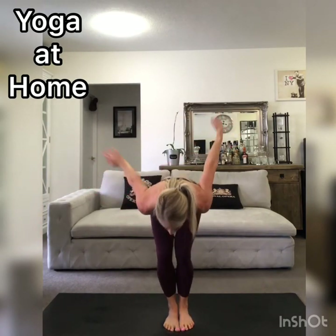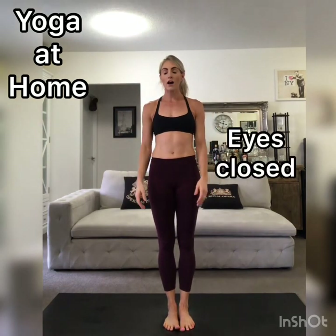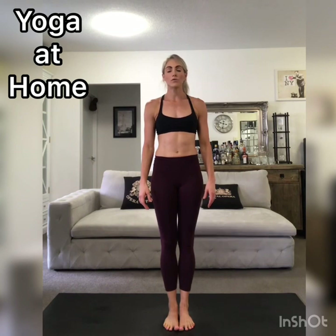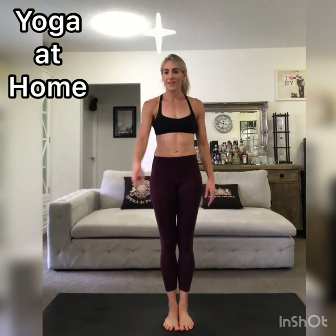Feet together, reach the arms up, big breath in, and then exhale, relax. Close your eyes. Just having some gratitude — gratitude that you can move your body. Gratitude that you did move your body. And gratitude for what you will do tomorrow. See you there.